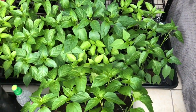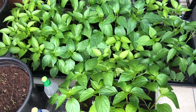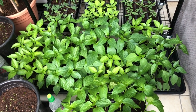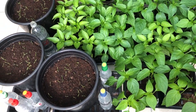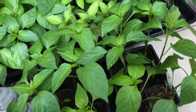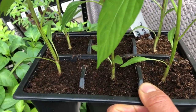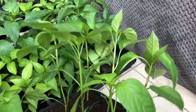But this is what needs sorting out today — the peppers. There's a lot there and they're all outgrowing their pots. I don't need this many, thankfully. I'm going to get potting those. They're in little six-module trays at the moment, so they're very densely packed and they're going to take up a lot more space once I pot them on.